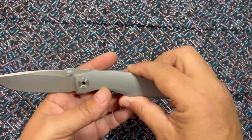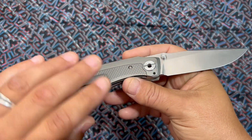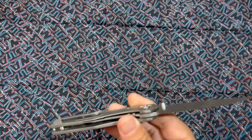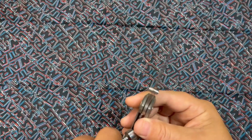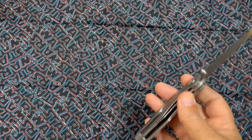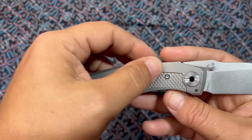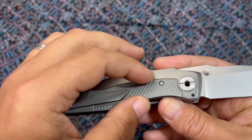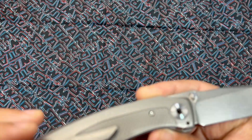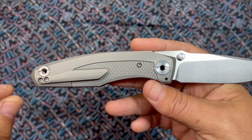What you have here — full titanium — is a liner lock, not a frame lock. It's a tiny titanium inset liner lock, which is cool because it's all titanium. You've got this cool micro milling in a bolstered area where a frame lock would be, which gives it a different look.